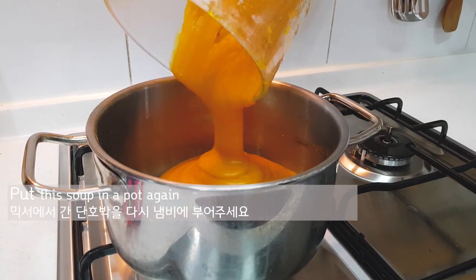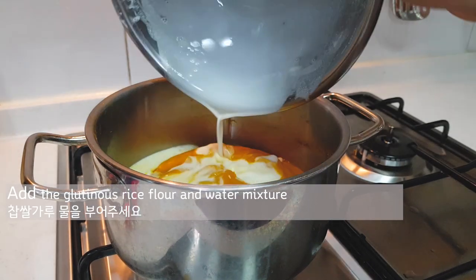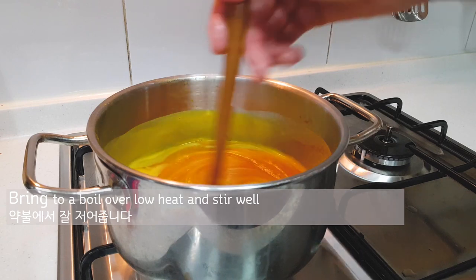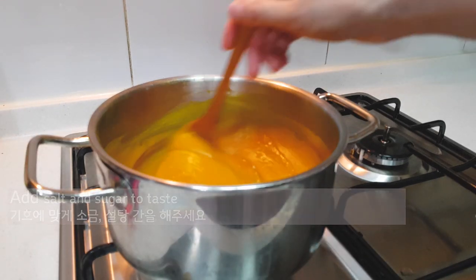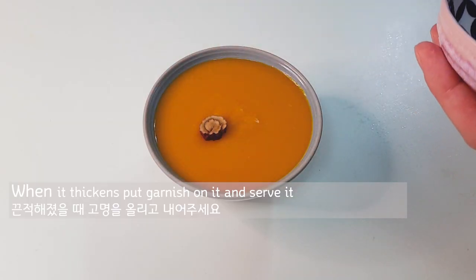Put the soup back in a pot and add the glutinous rice flour and water mixture. Bring to a boil over low heat and stir well. Keep stirring until well combined, and add salt and sugar to taste. When it thickens, put the garnish on it and serve.